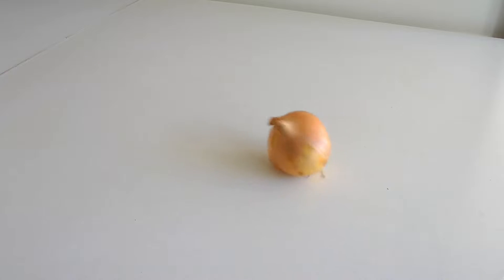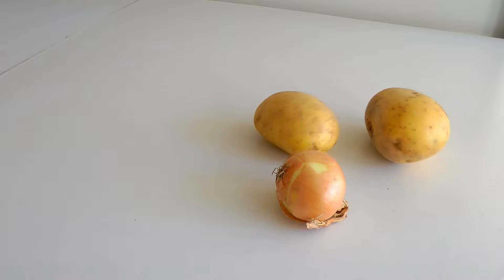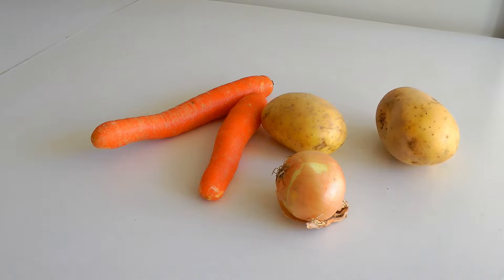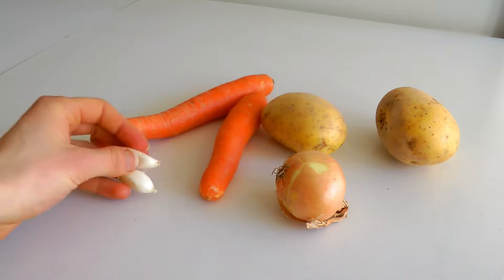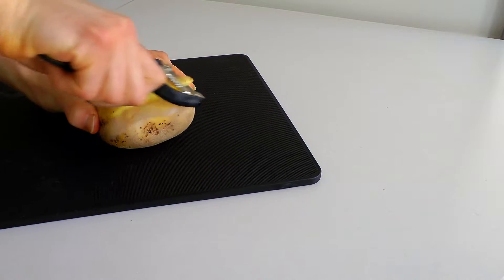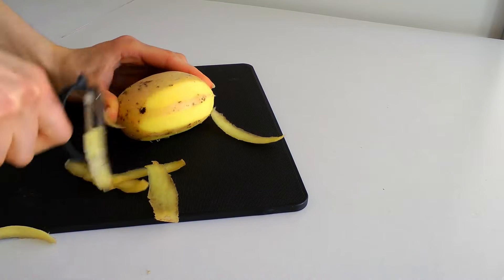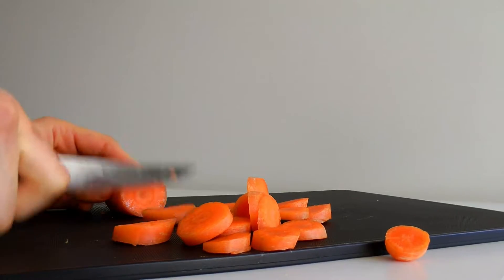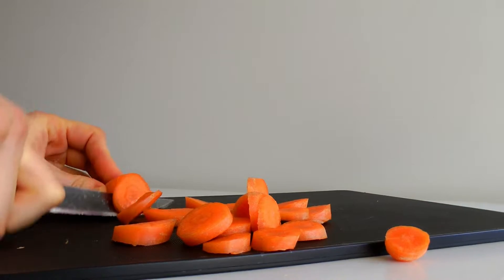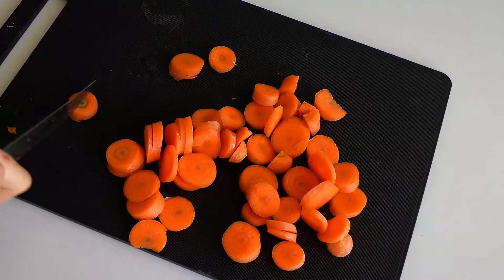For the cheese sauce you will need one small onion, two medium-sized potatoes, and two medium-sized carrots, as well as two cloves of garlic. If you fancy garlic you can use more than that, but I was fine with two. Peel your potatoes and chop your carrots into bite-sized chunks — the smaller you chop the veggies, the faster they will cook.